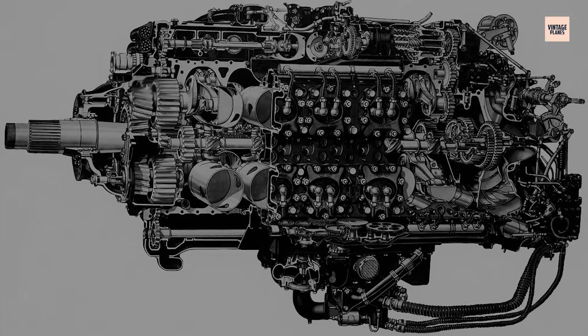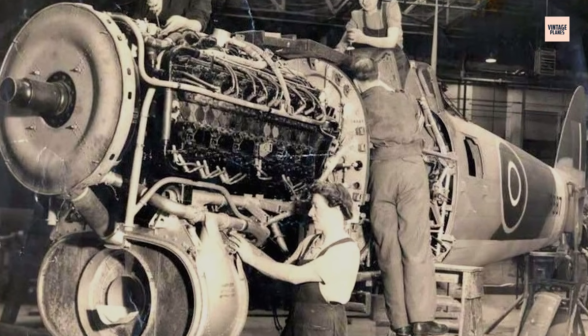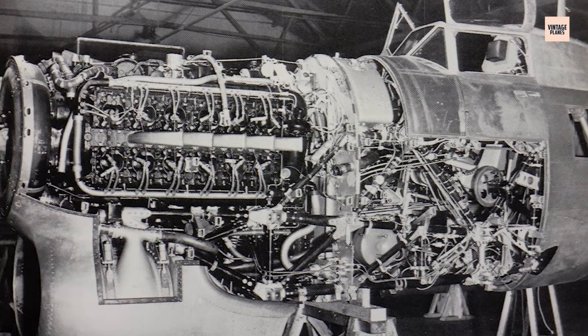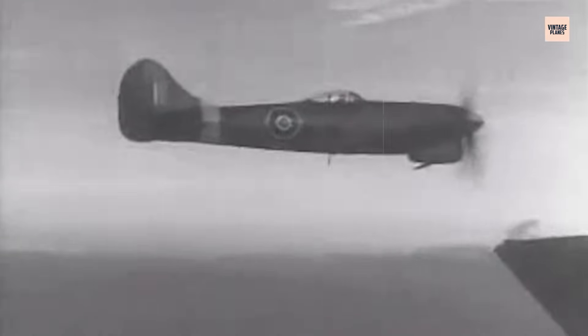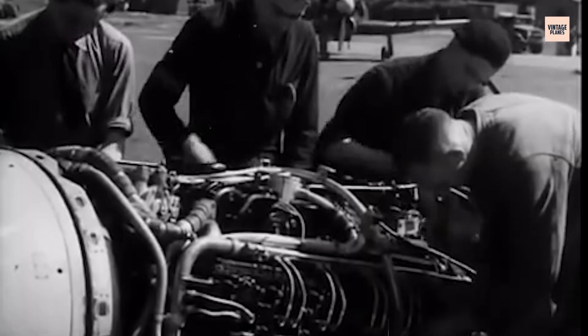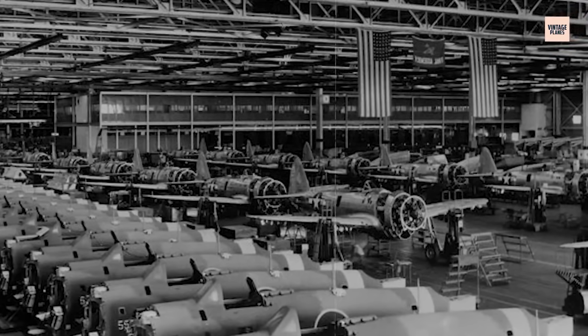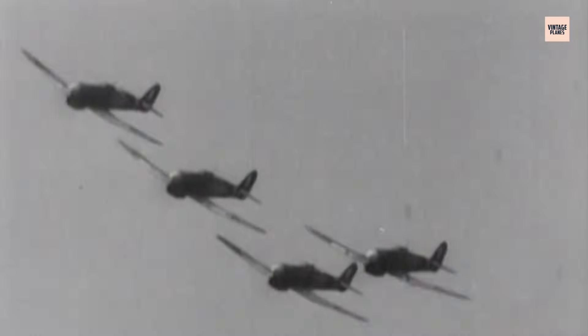In the air, the Sabre's aggressive performance could mask its fragility, but only for so long. Manufacturing debris left inside the engine could shatter pistons mid-flight. Warped sleeves could seize without warning, locking the engine solid. Field maintenance was complicated by the engine's cramped layout, which buried spark plugs and made basic servicing a labour-intensive ordeal. For pilots, the Sabre was both a thrill and a gamble. The Typhoon's blistering acceleration at low altitude gave it a fearsome edge in combat, but the thought of engine failure over hostile territory haunted every sortie. In its early years, the Sabre's legacy was as much about survival as speed.